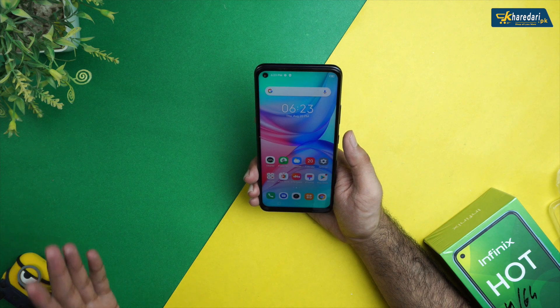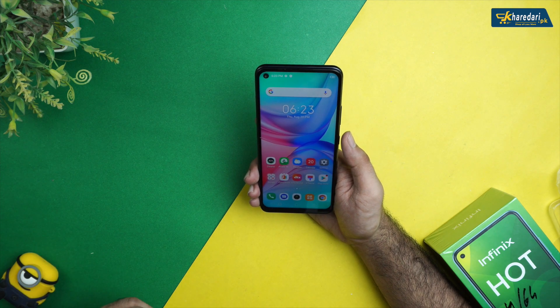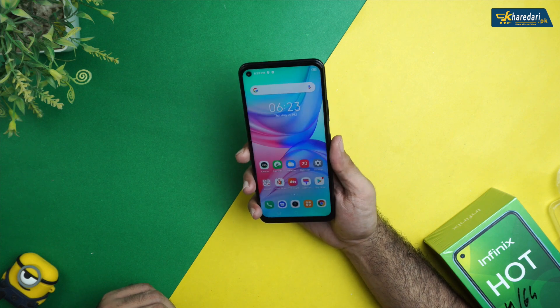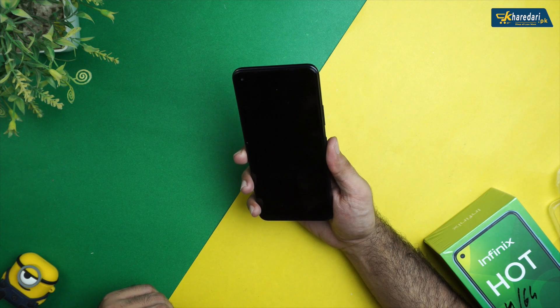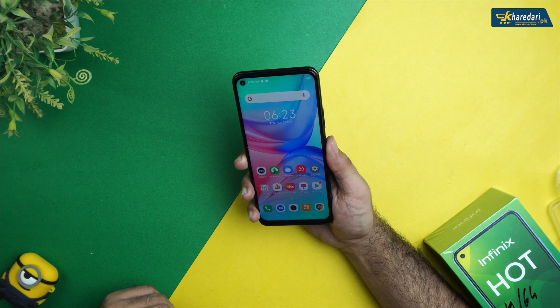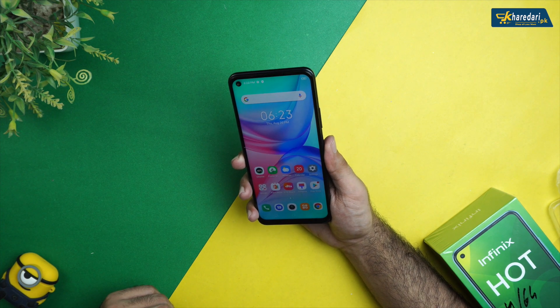Now let's talk about security features. In the Infinix Hot 10 you get face unlock and a fingerprint sensor. Here is the fingerprint sensor — it has good support and works well.